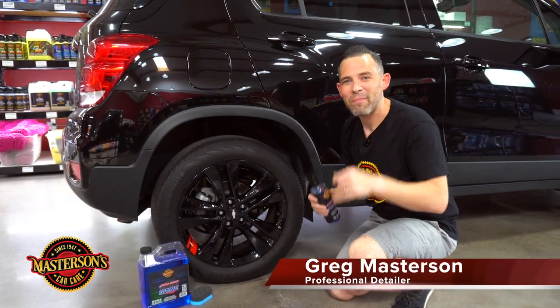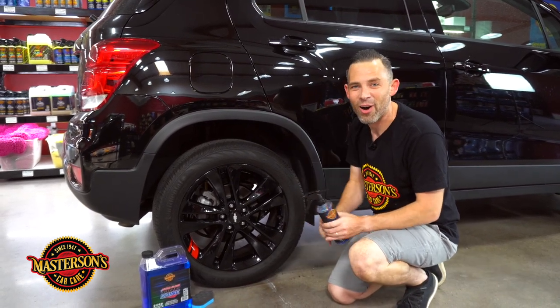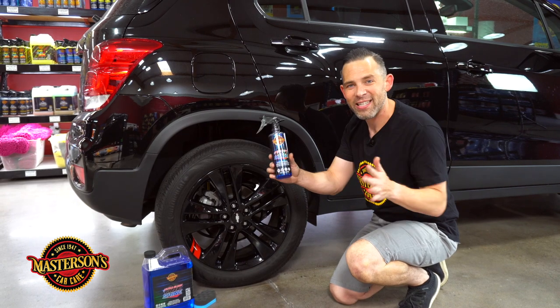What's up guys, welcome back to the shop. I'm Greg from Mastersons Car Care, and today I'm going to show you how to get the wettest looking tires on your car with our Mastersons Ultra Gloss Tire Shine.